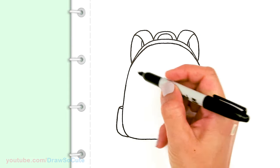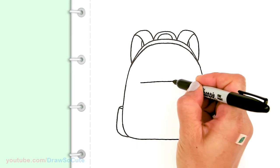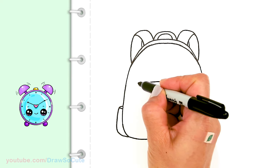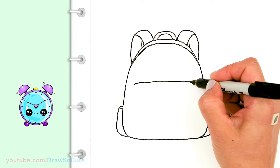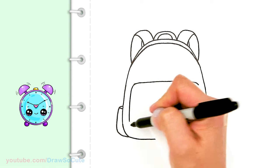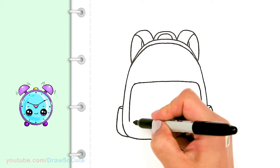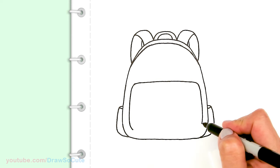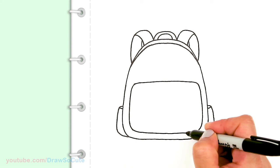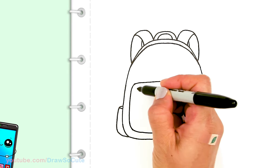Now we can draw the pockets. I'll start a little bit above the center and draw a slight curve across — it's going to be a pretty big pocket. I'm basically drawing a rectangle with rounded corners. There — we have one pouch in.